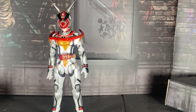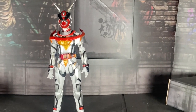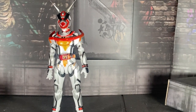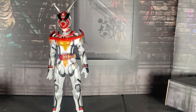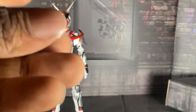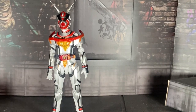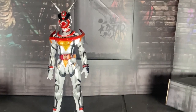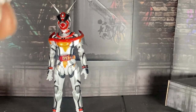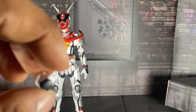Here we have her fist hand. And they gave me one more hand, but I don't know what this hand is for — probably for the vice stamp.